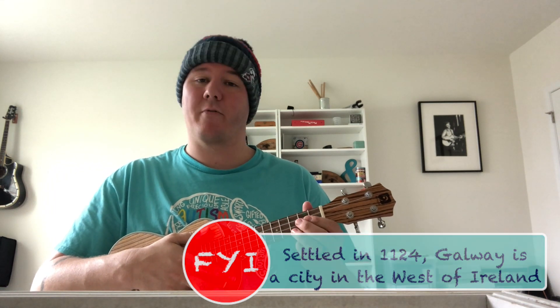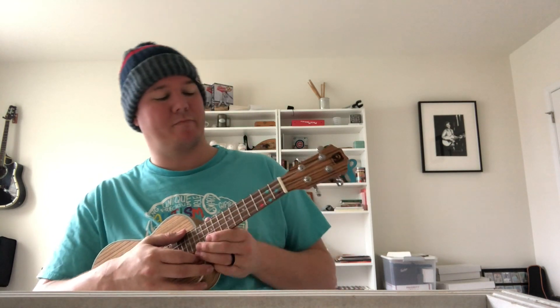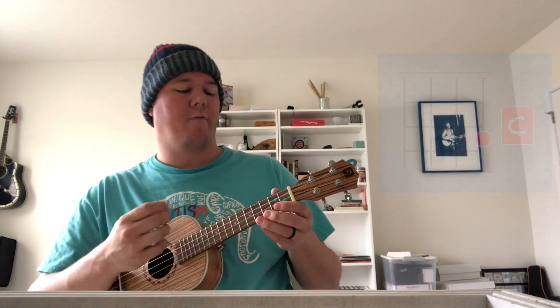So just follow along. It'll probably take you a few run-throughs if you're not comfortable with these chords, but happy playing and happy St. Paddy's Day. One, two, three, four.